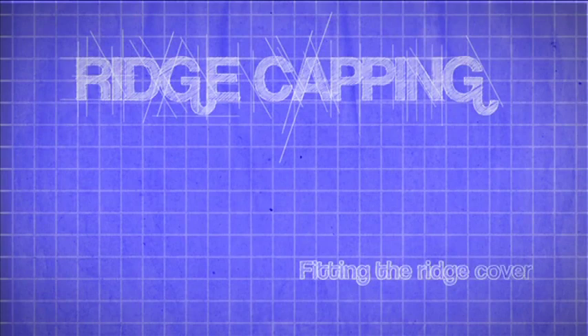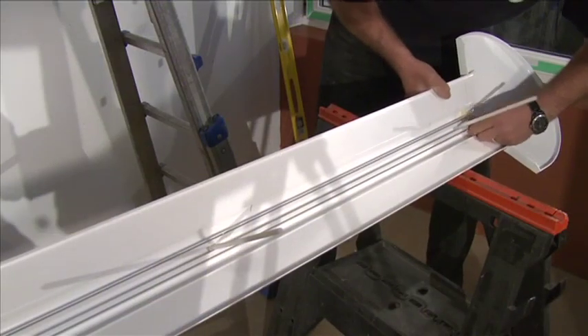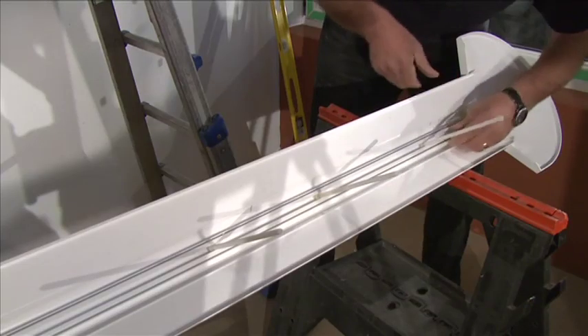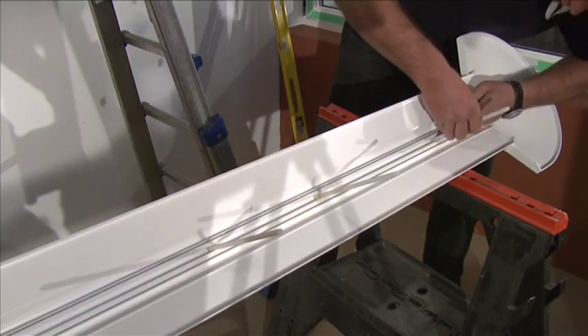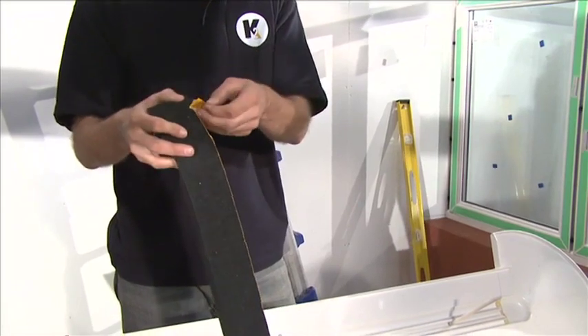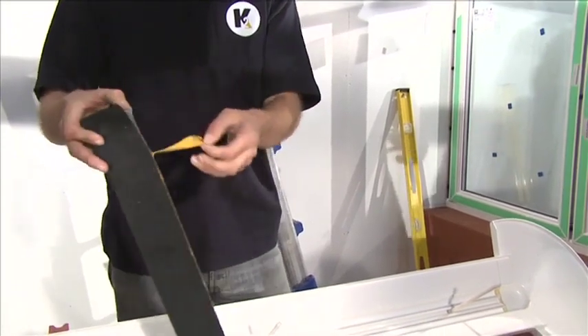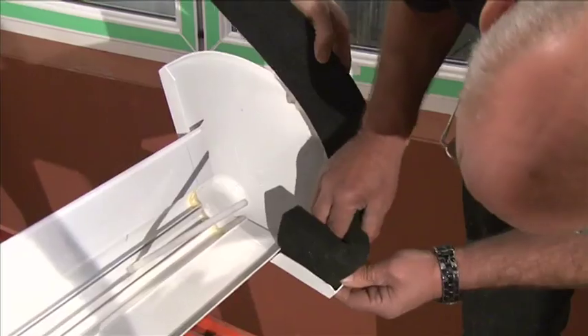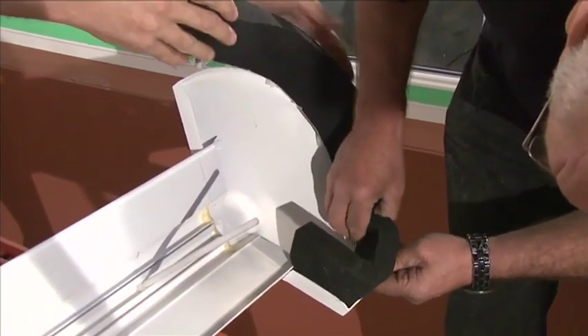Fitting the Ridge Cover. When fitting the ridge cover, first slot the holding down bolts into the groove on the underneath of the external ridge capping. Then attach the boss end foam trim around the perimeter of the underside of the boss end cover. Remove the adhesive tape and press firmly onto the underside of the capping.